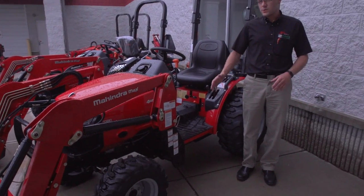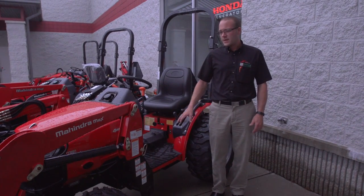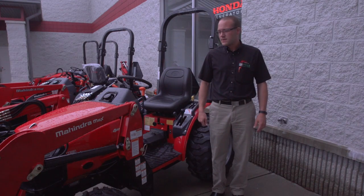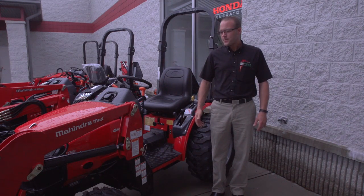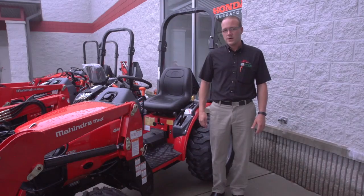And the same holds true across the whole product line — we typically find that the Mahindra tractor will out-spec the competition's tractor. It's sold with a better warranty. We have a five-year, 3,000-hour warranty which is standard, and there's no additional cost for that.